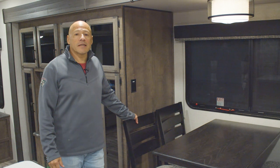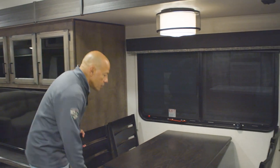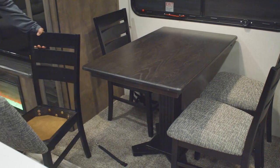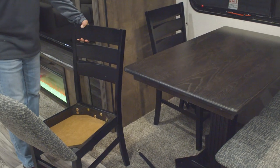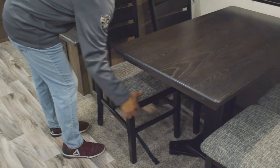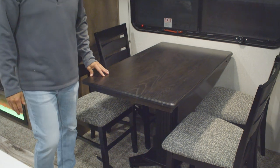Here you have a freestanding dinette with plenty of room for four adults. The seats do have storage in them. Booths are an option, but standard in the Touring Edition that are not bunk houses is a table and chairs.